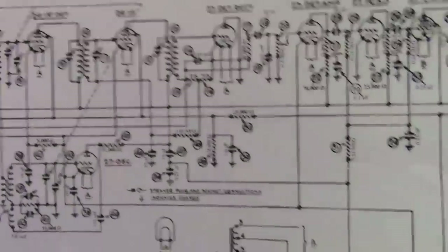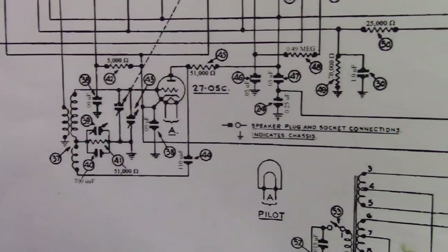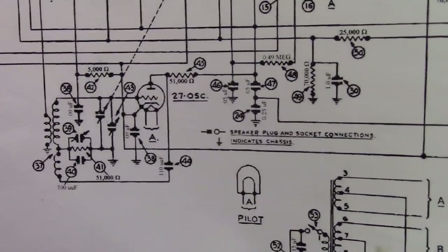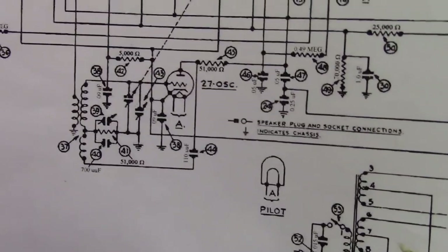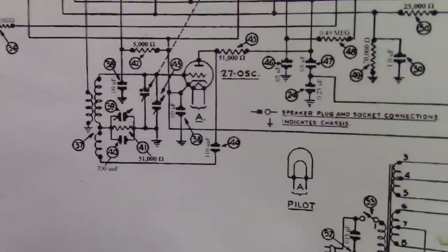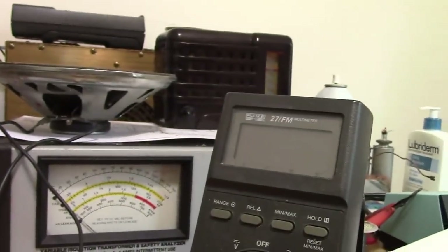The IF frequency in this radio is 175 kilocycles. The local oscillator is either plus or minus 175 from the received station. Let's say it's higher — so if I want to tune into 1000 kilocycles, AM1000, the local oscillator will be running at 1175 kilocycles.